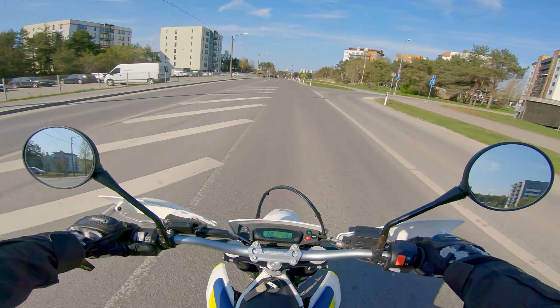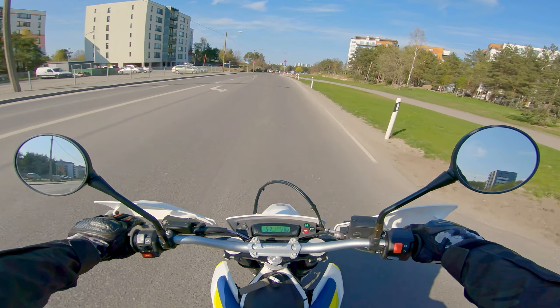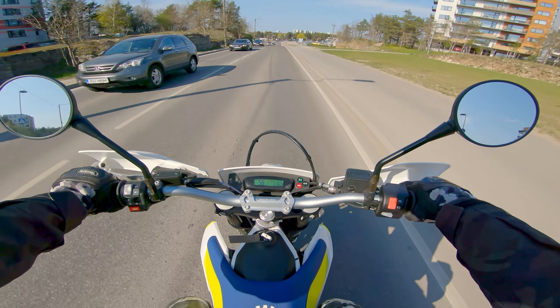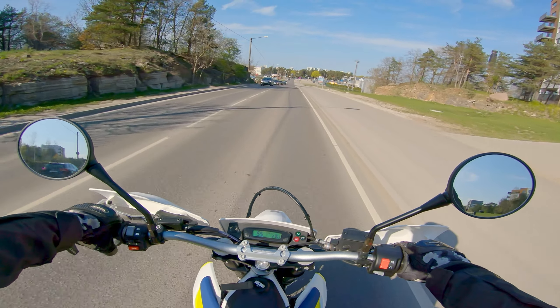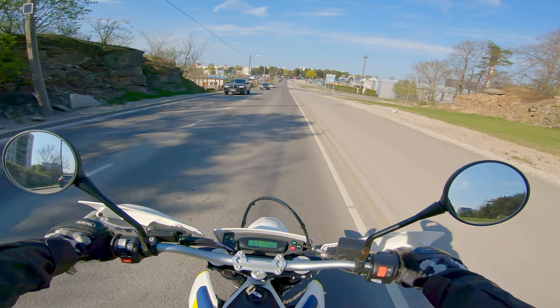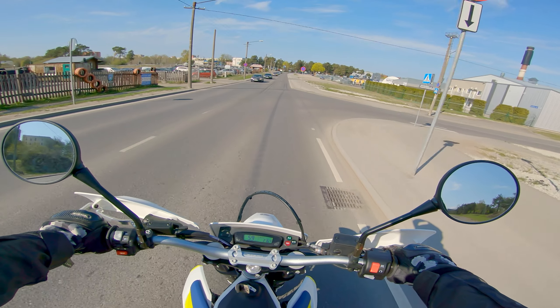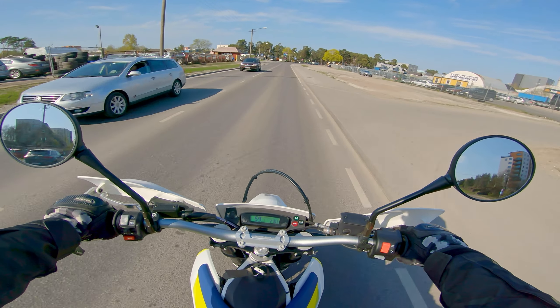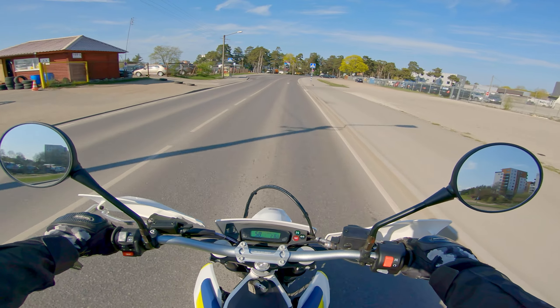That's possible with this bike — I wouldn't recommend it, but it's possible. Again, an excellent choice if you want to lose your license real quick. But the Akra is also nice and quiet at stable speeds and lower revs.